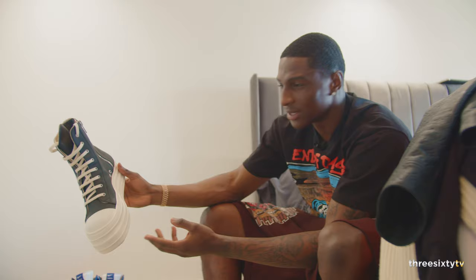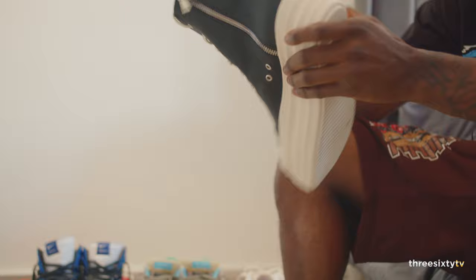Yeah, these are the ones people laughed at. They're not for everyone — they're cartoonish. When I wear these I feel like I'm wearing stilts, like a double platform. But I think these are hard — if you can't rock these, then what are you saying?